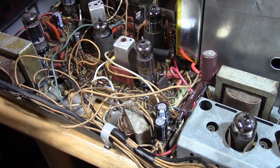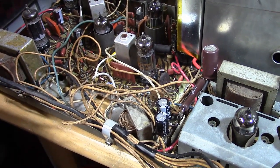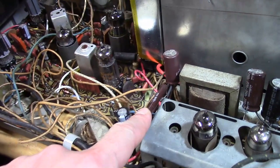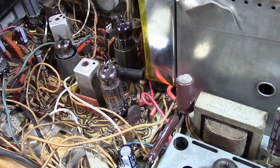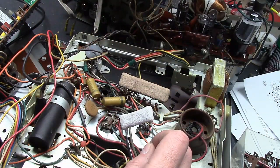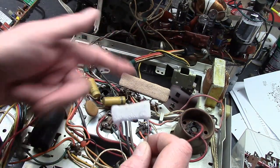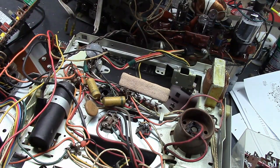And for the wire wound, I would meet or exceed the wattage if you determine you do want to replace it, and I like to go with either vitreous enamel or silicone coated. I hope that made some sense. In an upcoming installment we're going to talk about capacitors and other components. Thanks for watching.